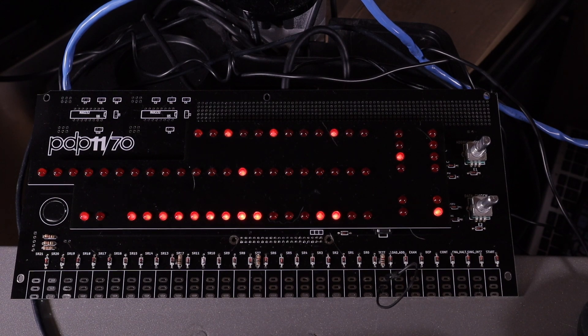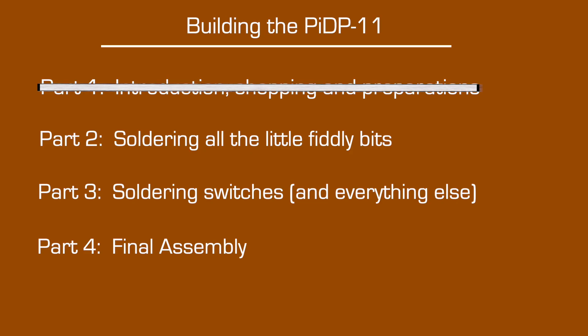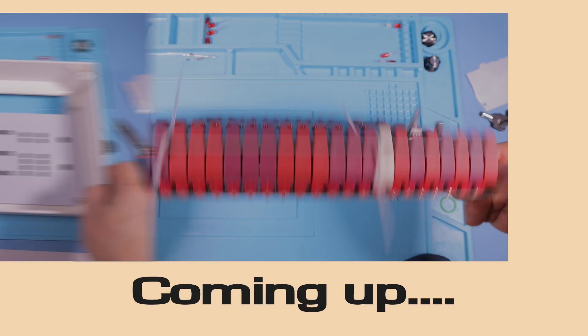Everything working? Okay then, we'll run a shutdown command. Unplug everything, and in our next video we'll work on the case and switches. But that's it for part two of this series — part three should follow shortly. See you in part three.